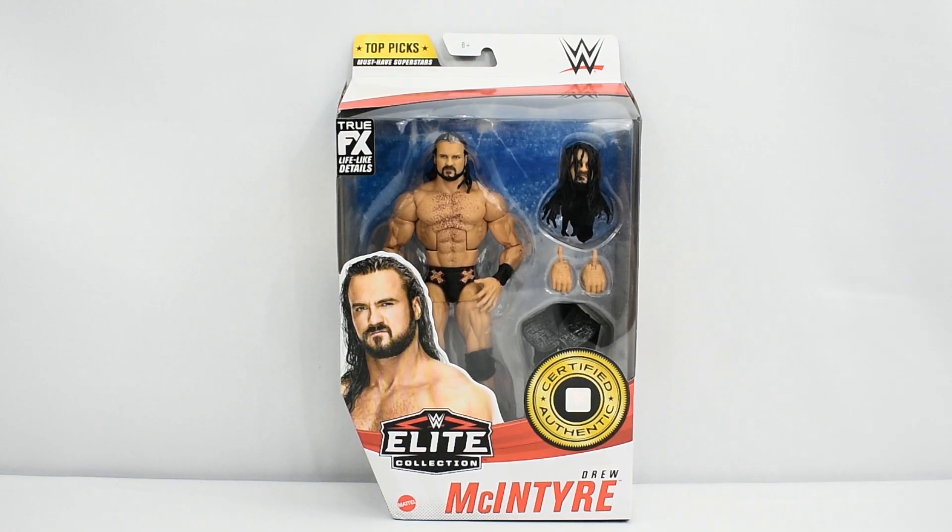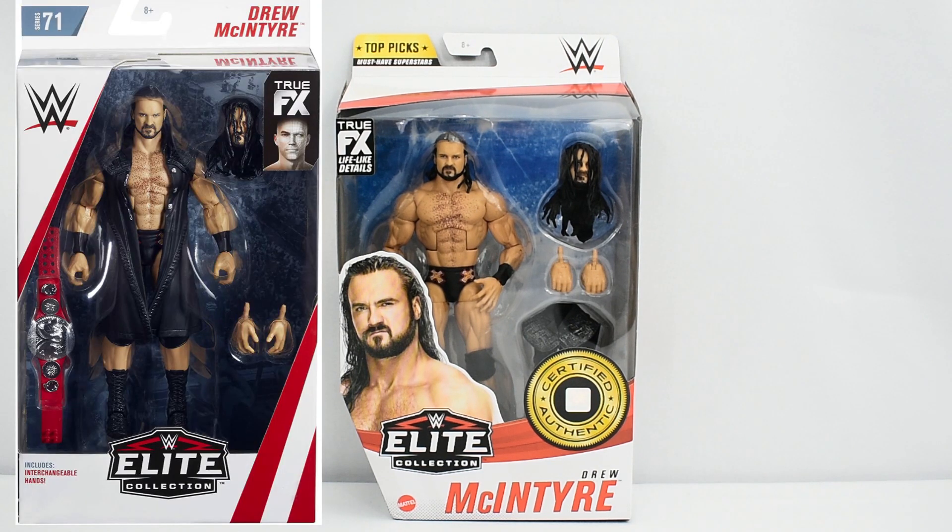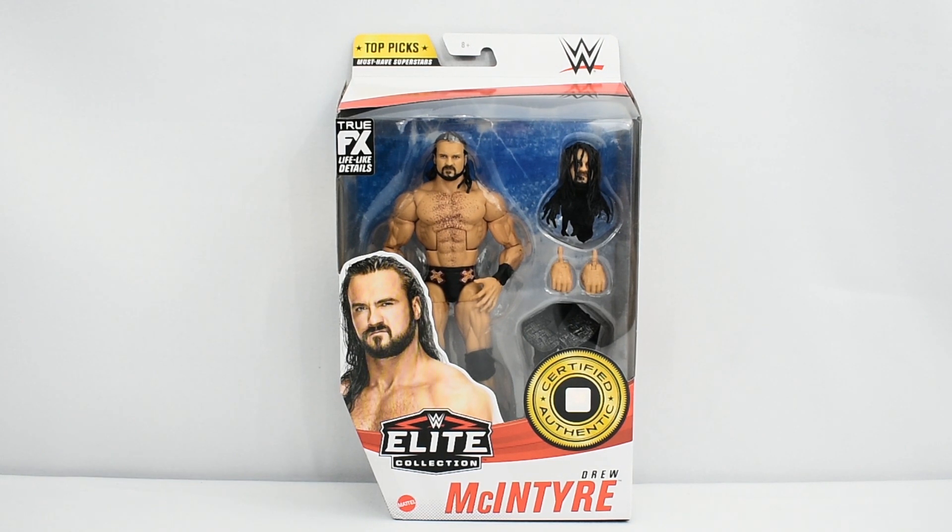So before we take a look at this figure, this does appear to be a re-release of Elite 71 Drew McIntyre. Unfortunately I missed out on that figure, so I'm glad they re-released it — now I have a chance to own a modern Elite Drew McIntyre figure in my collection. So without further ado, let's go ahead and open this figure up and take a closer look.